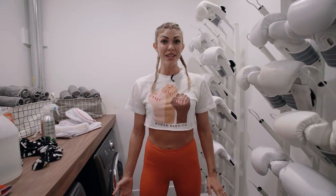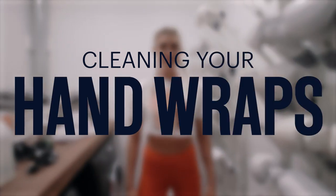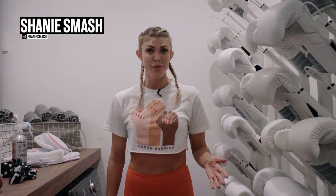We're here in the Fight Camp laundry room and today we're going to talk about cleaning your hand wraps. We've gotten a ton of questions on how to clean, wash, and maintain your wraps, and I've been wrapping my hands for 10 years so I've got some answers for you today.